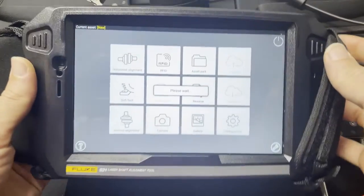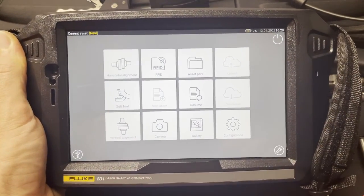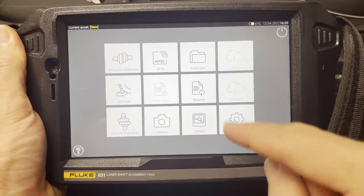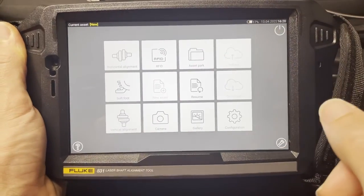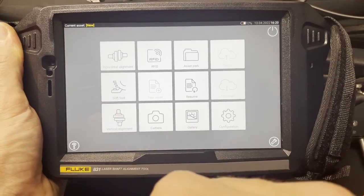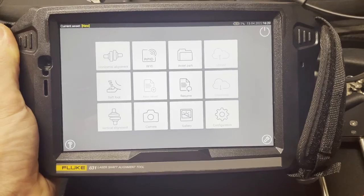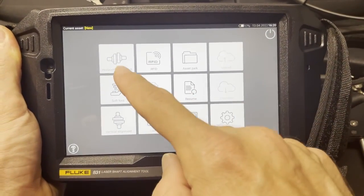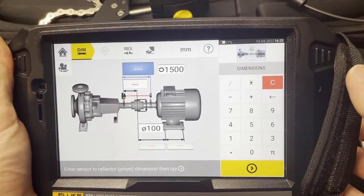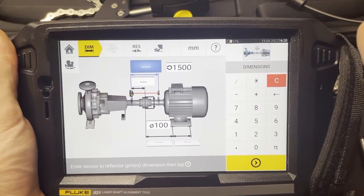Hopefully I fast-forwarded through the boot-up section in editing. Here's our home screen with various icons. I see horizontal alignment, soft foot, and vertical alignment — those are going to be the main things you use when you want to align something. Let's click horizontal alignment first; that's probably what most people will do most often.